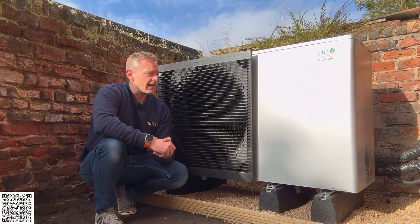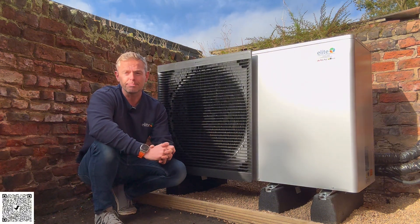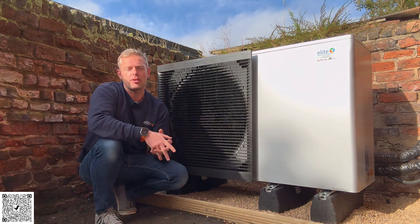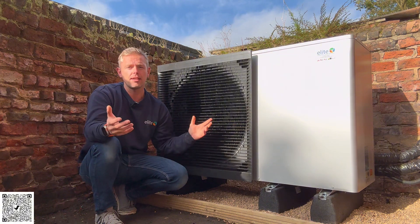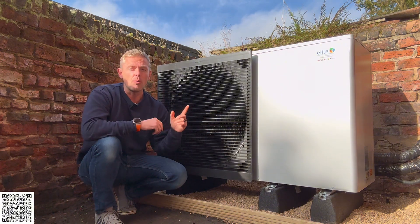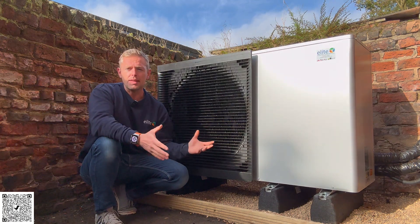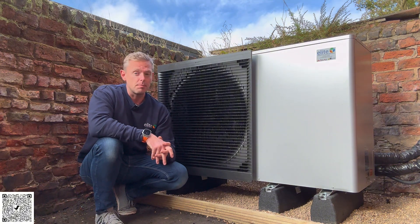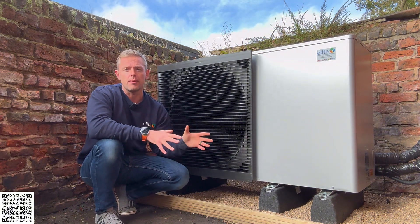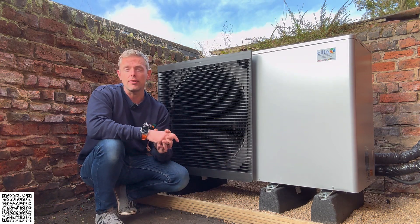If you're interested in an air source heat pump and think it might not work on your property because it's not cavity filled or whatever it is — you'll be wrong. We can install it on any property. This is a 100-year-old stone building. One thing to note is that, as you can see with this wall next door, they had to overcome planning permission because it's within one metre of the boundary. So they got through planning permission and then we installed the heat pump. It's been a longer-term project, but I'm glad it's in and ready for the winter ahead.